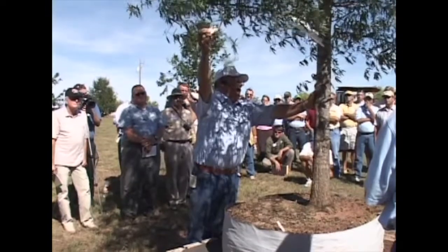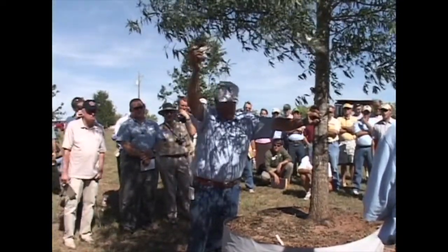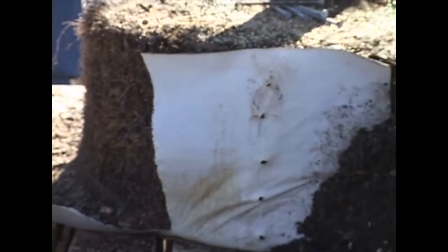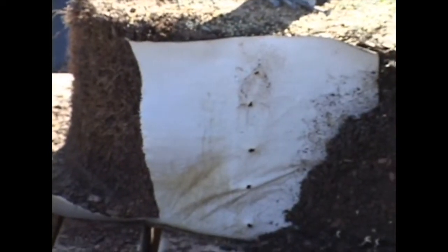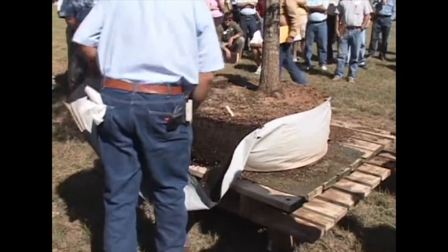On September the 7th — so here we are the 27th. In just 20 days, I've got a bulge on this side that's about 8 inches.